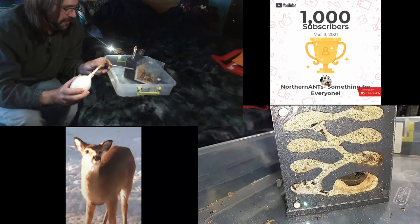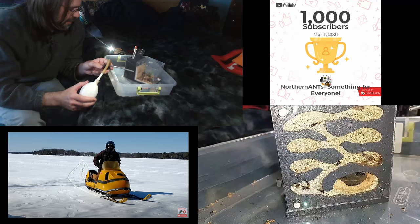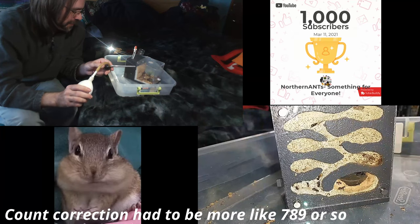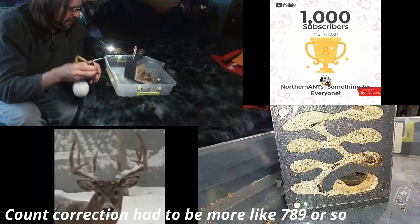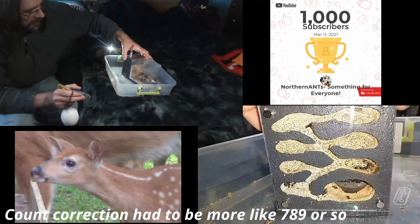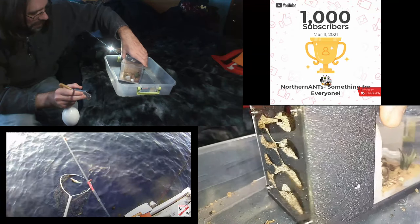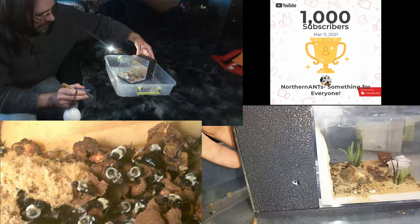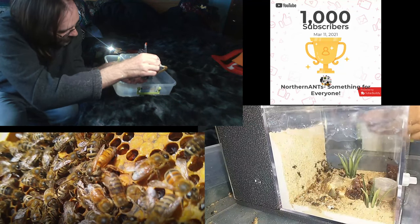The White Chipmunk Channel has done so much for me in the last two months. I think I was at like 937 or 938 subscribers when I found her channel, and she's been promoting my channel like crazy. If you get a chance, it's really cool — she's got rare white chipmunks. Head over there and check it out — you're not going to see them anywhere else. She does live streams all the time and she's really good at doing them. I'm still working on my own live streams.